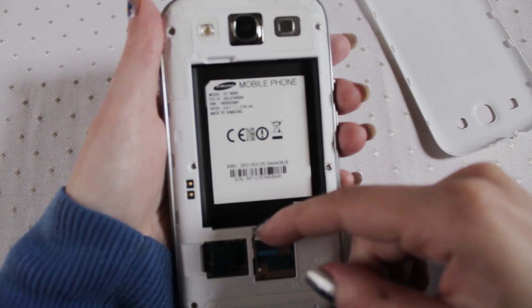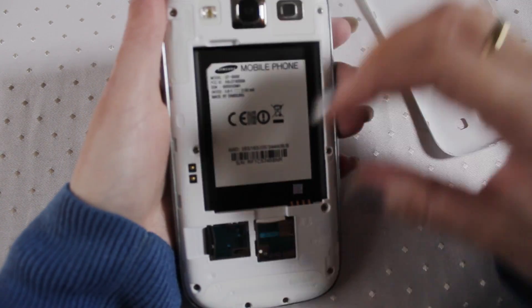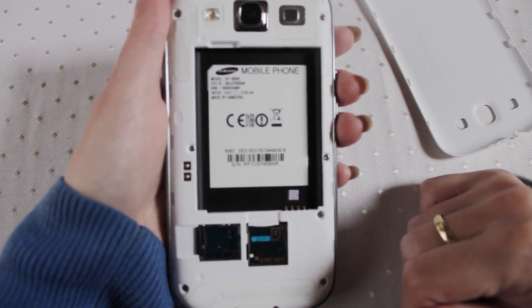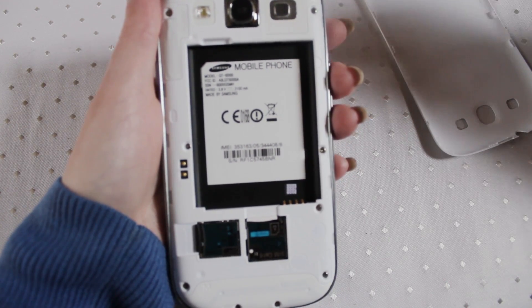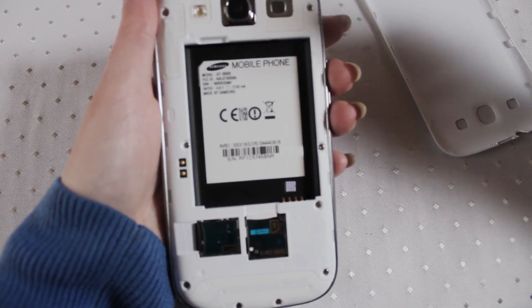Your SIM card goes in here. Easy to get out and easy to get in. So when you get asked to remove the battery, if your phone ever gets stuck, that's how you remove your battery.